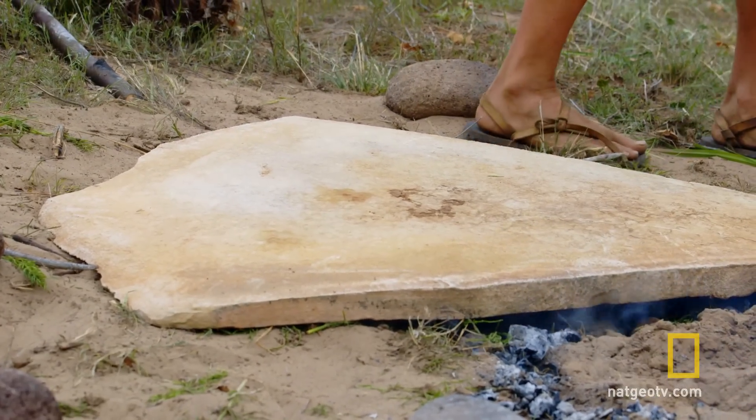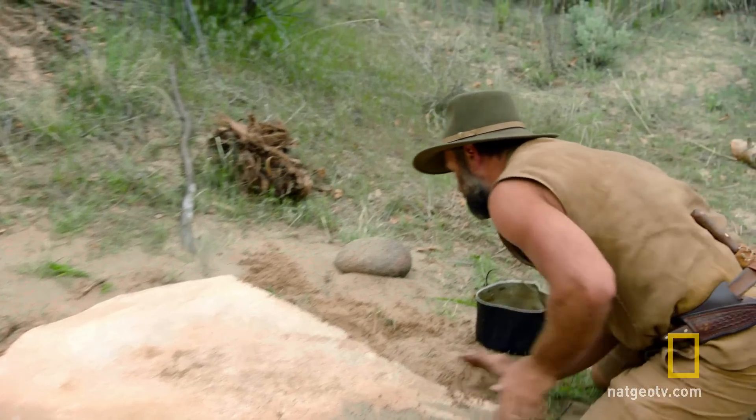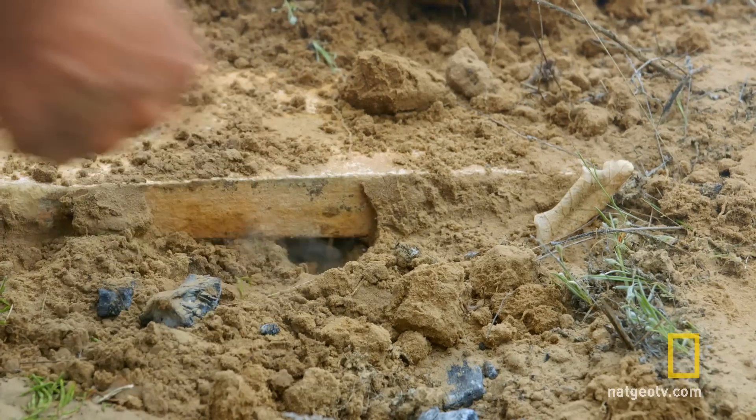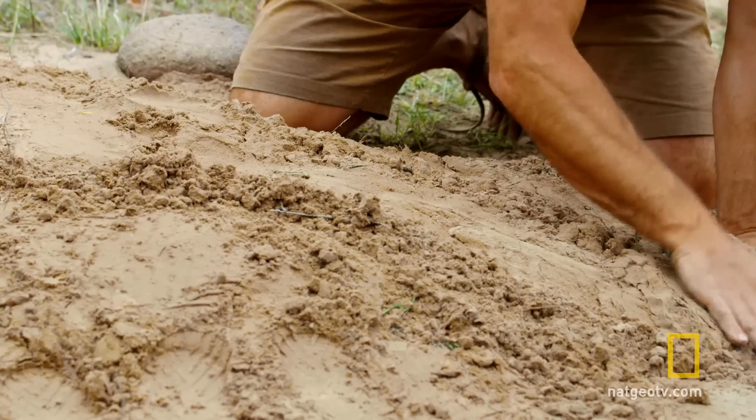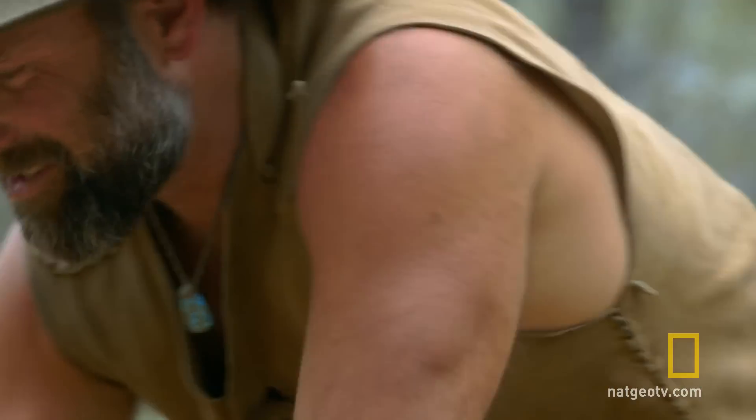This is looking pretty good. At this point, you've got to get it resealed really fast. You can see the steam wanting to escape — that's a good sign. So this covering really holds in the heat. Yeah, this is great.